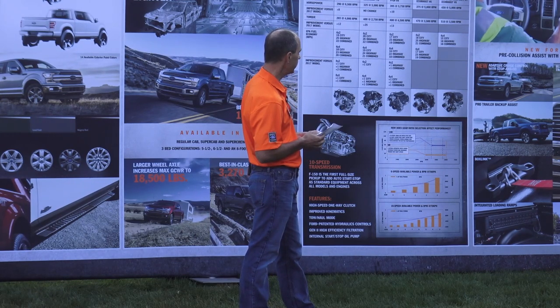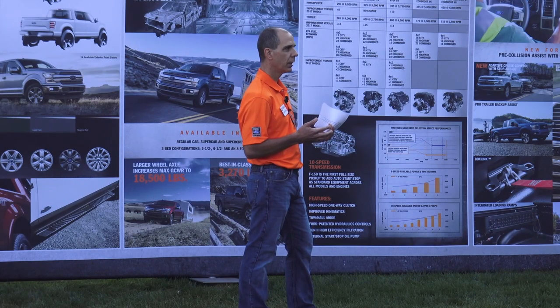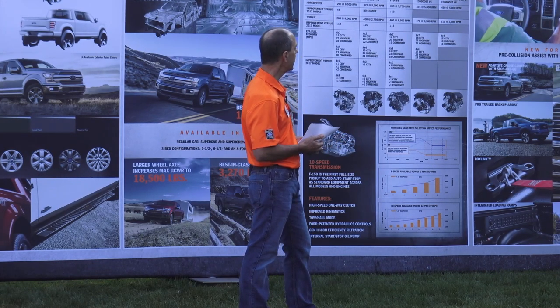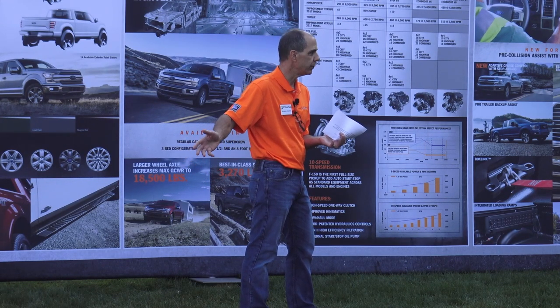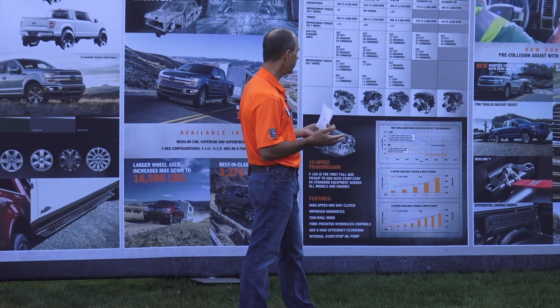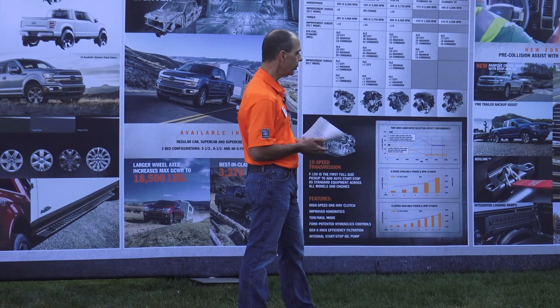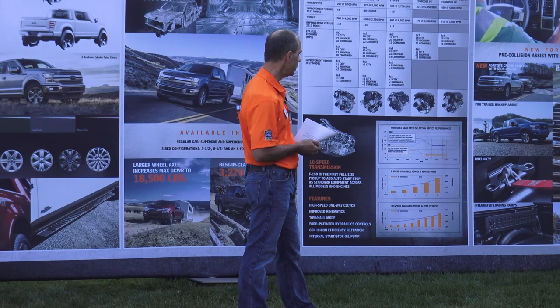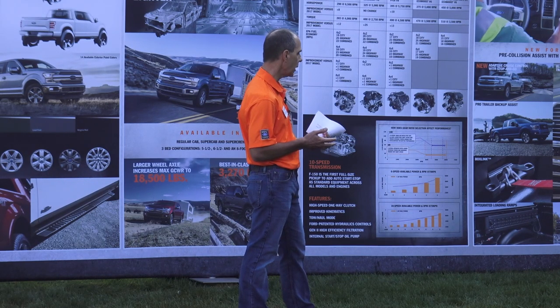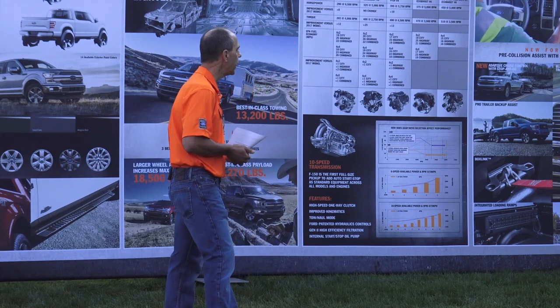Other class-exclusive features: BLIS with trailer coverage — that's tied to our whole trailer tow experience and will now also protect the trailer behind you with the BLIS indicator as vehicles approach from the side. Trailer backup assist — we brought that in for 2016. BoxLink is a great class-exclusive system we brought out in the 2015 model year, which really helps you tie your loads down and keep them from moving around. Integrated loading ramps use the BoxLink system to hold the ramps in place when you're not using them.